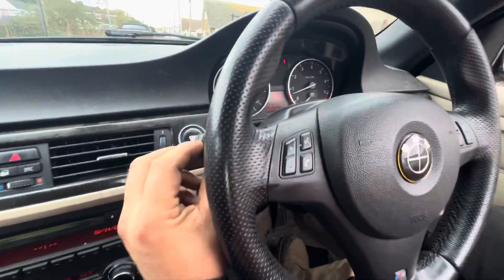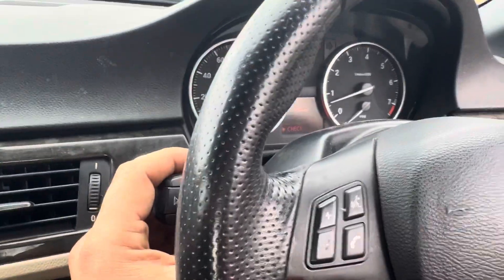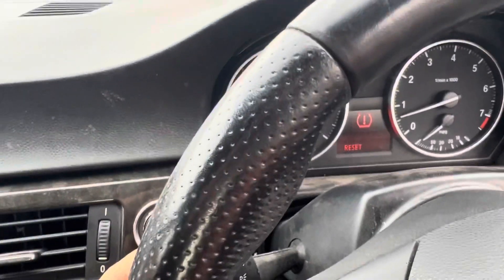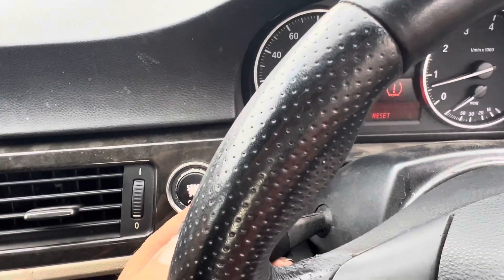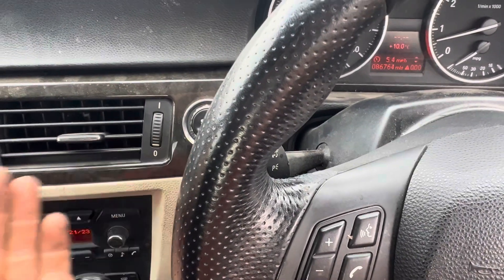You press this button at the end, get rid of that first. Then you want to go up to there, press it in once — see the arrow's gone. Hold it for 10 seconds — see the little tick's gone. Then press it one more time. Done.